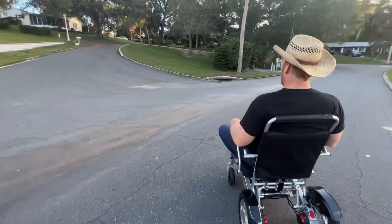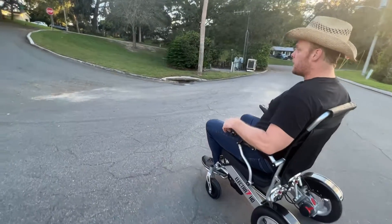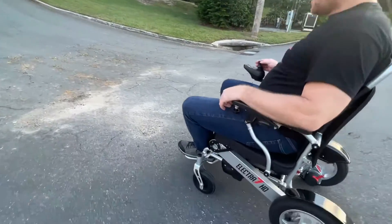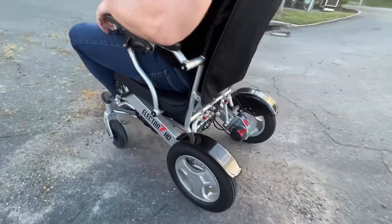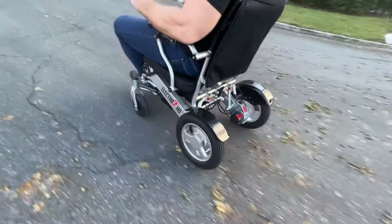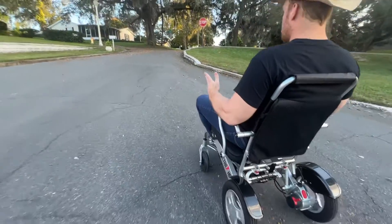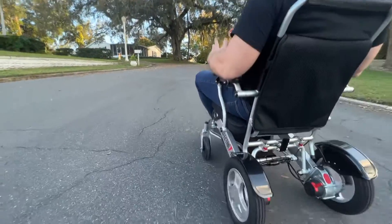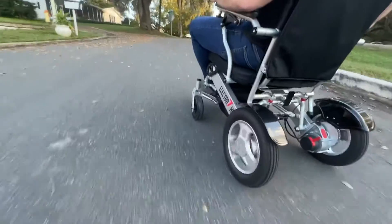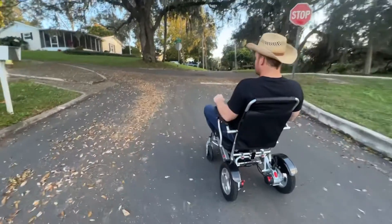Two 250-watt motors. Going into my first very uneven area here — I am not giving it full gas. Right through some of the worst areas, I have acorns. The chair doesn't even flinch with the acorns. I am keeping the joystick straight up. Now if I give it some gas, I can accelerate and go pretty fast. I am not really having a difficult time at all. Going up, of course, is easier than down.